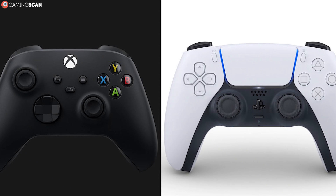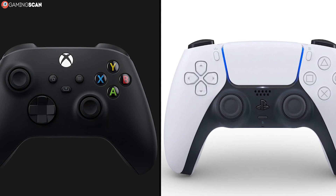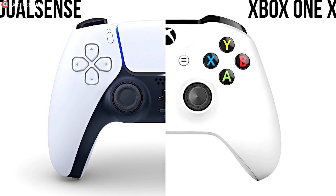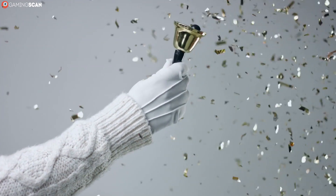Now that we've met the contestants, let's evaluate how well they handle themselves in a head-to-head comparison. The rules are simple: there will be five rounds, with each round focused on only one aspect of the controllers.